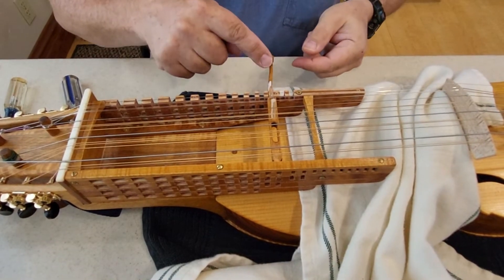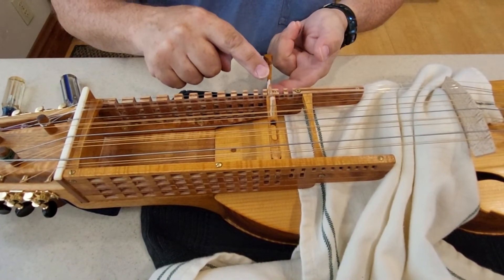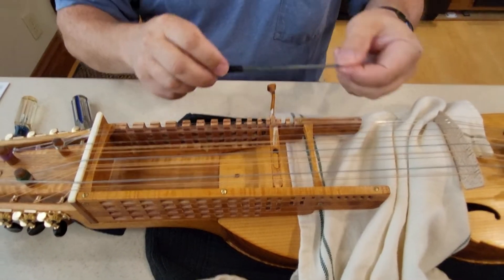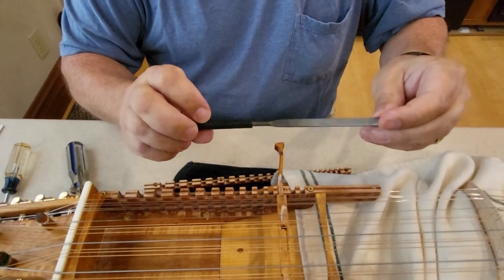So I need to remove just a little bit of material on the top or bottom of the key down here. What I tend to use is a small file.